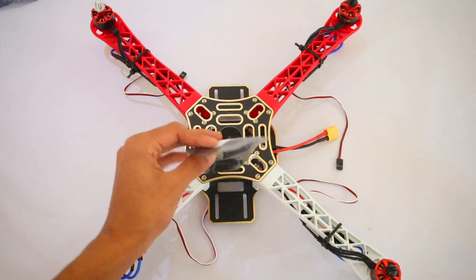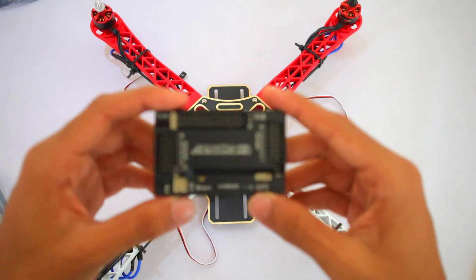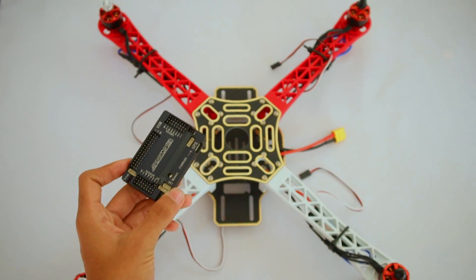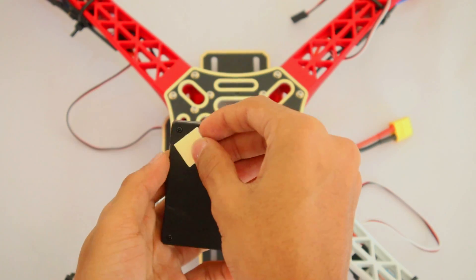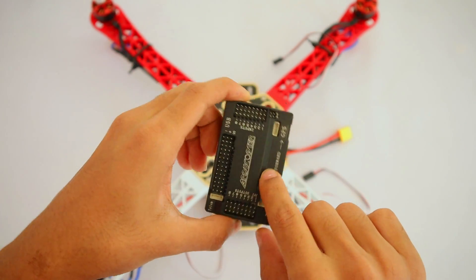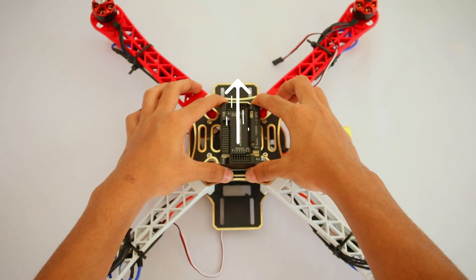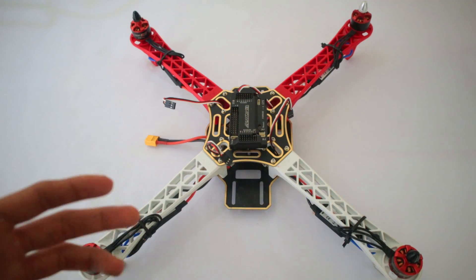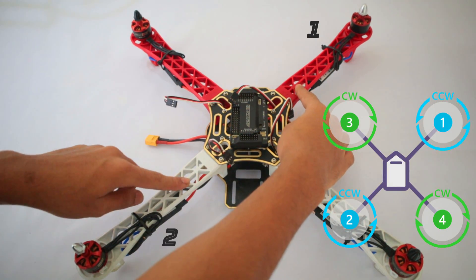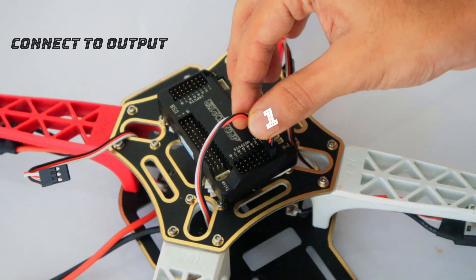Now we need to take our flight controller — let's open it. This is the flight controller. Now we need to stick our flight controller on the quadcopter using some double-sided tape. It says 'forward' right there, so this is our front part of the quadcopter. Now we need to connect our ESC wires as shown in the diagram — ports one, two, three, and four. Make sure the white wire is facing forward.